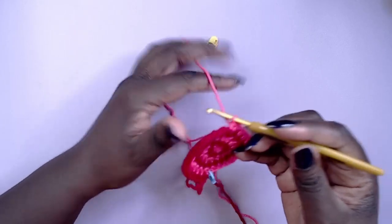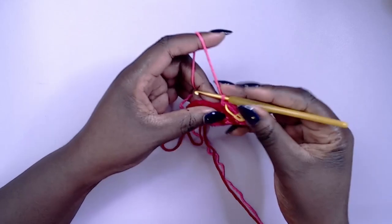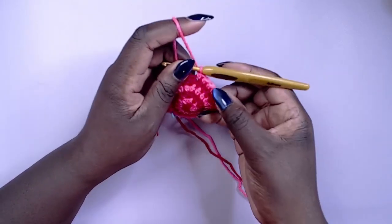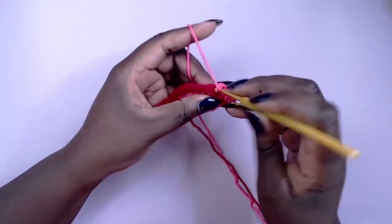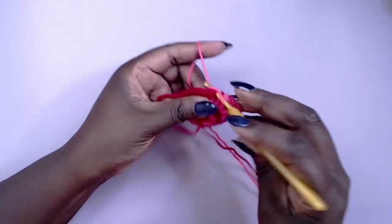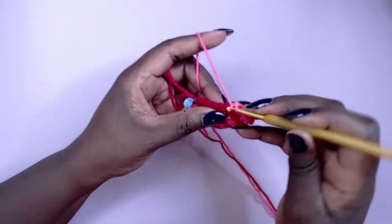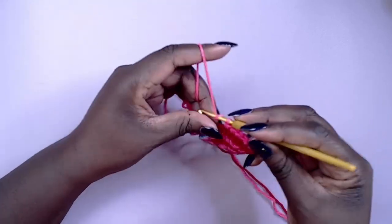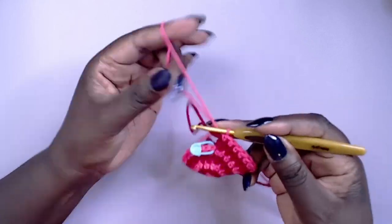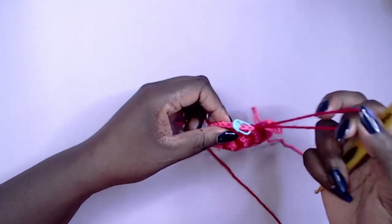For the sixth round, increasing again, work four half double crochet and increase into the next stitch. You should have 18 stitches after you're done with the light pink section. Repeat again on the darker side for a total of 36 stitches. I'll do this off camera and meet you back at the start for round seven.